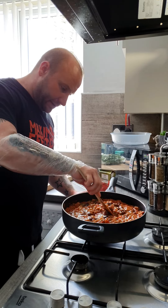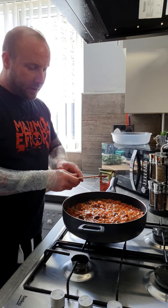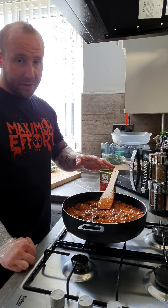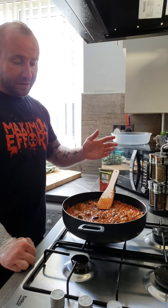I think that's about it for now. Put the lid on and leave it to simmer. If it becomes too thick you can add water and let it cook down. This is going to need anywhere between 30 to 45 minutes on the lowest heat with a lid over it, just leave it to cook away.